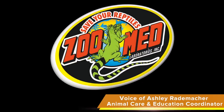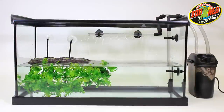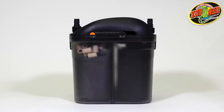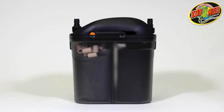Hey Zoo fans! In this video we're going to go over how to set up and maintain Zoo Med's Turtle Clean 501. The Turtle Clean 501 is an external canister filter that's designed to help maintain clean water in aquatic turtle tanks. This filter combines mechanical, chemical, and biological filtration to efficiently clean up to 10 gallons of water.